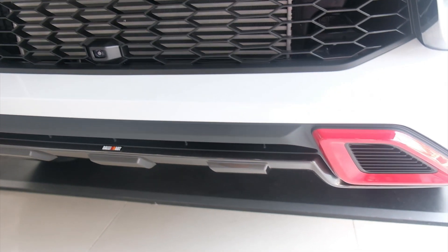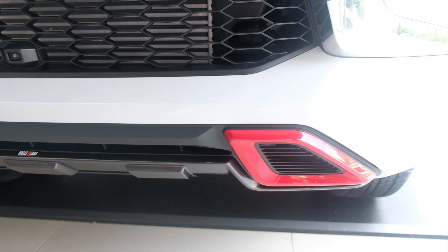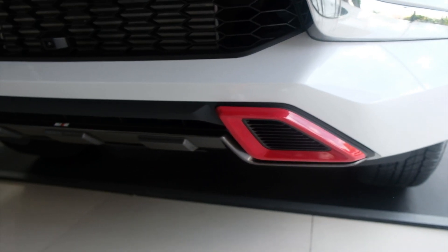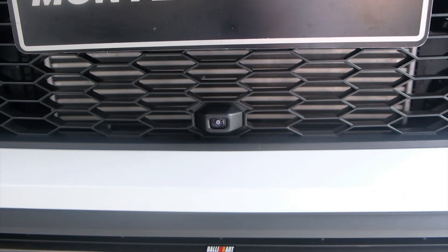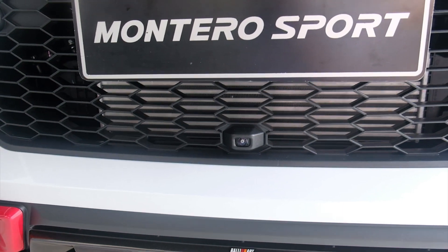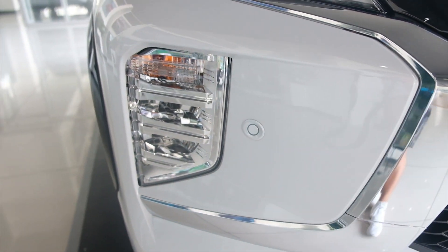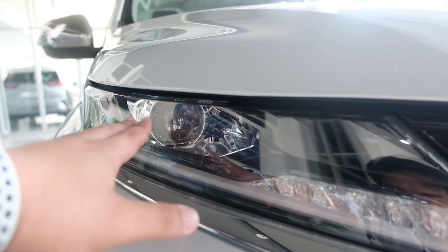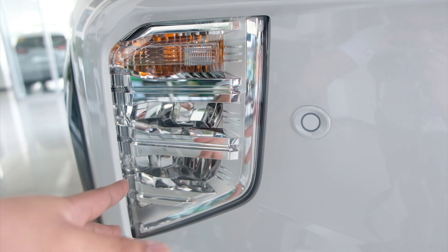Meron ditong front bumper garnish na Black with red accent. Red accent dahil sa Rally Art, para sporty. Merong Rally Art dito. And this camera is for 360 view. May sensor sya dito. Ito yung kanyang headlight — ito is DRL, ito yung pinaka LED headlight na projector type. Tapos, nandito yung signal light and yung fog lights.